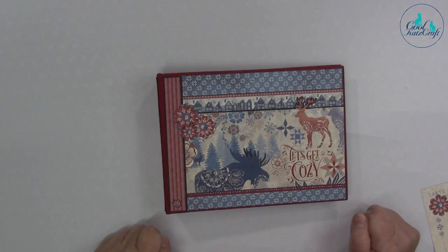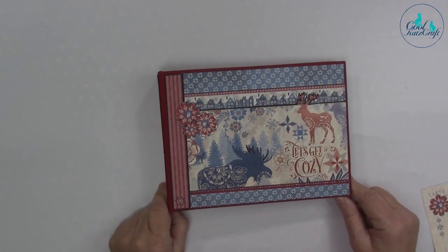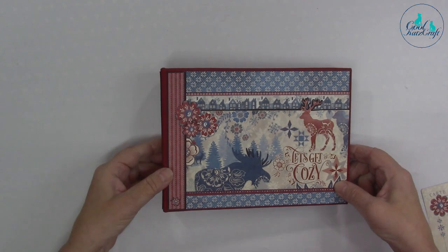Hello, Maggie is in front and Kay's behind the camera. We're just going to show you our Let's Get Cozy Christmas album that we did last year in a workshop. This one was made up by Mary Ann.